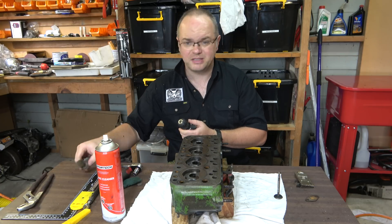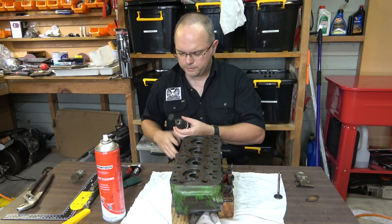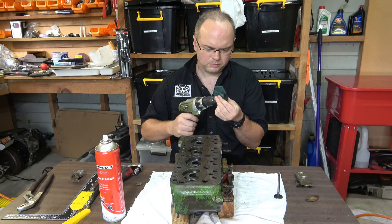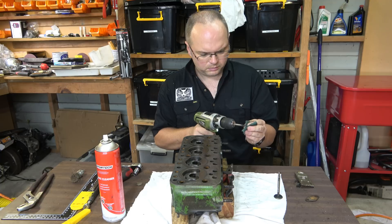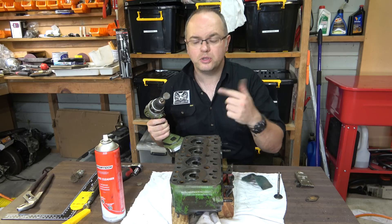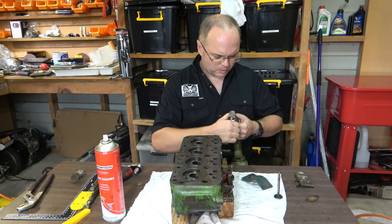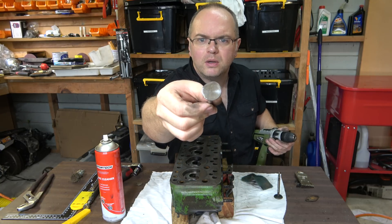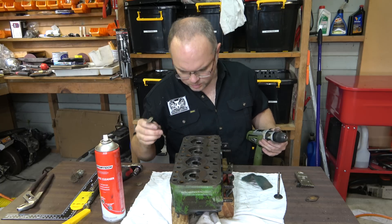We might see if we can clean this up quickly to show you what it looks like - we're just going to stick it in the drill. We're not too worried about this valve, it's scrapped so we can clean it however we want. I should probably be wearing a mask, but I didn't. That's what that one looks like - a bit of a wonky-donky, kind of burnt the edge up nicely. That one came from here.